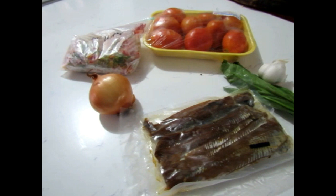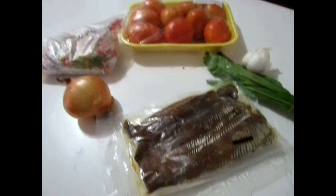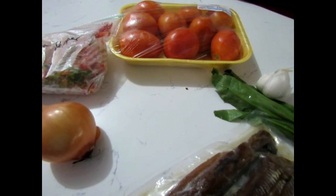Hey guys, welcome back to my channel. Today I'm going to be doing my absolute favorite dish ever: smoked herring and tomato. I'm going to go through all the ingredients — it's not that hard to put together. A lot of people just like smoked herring alone, but I just enjoy cooking it up with some tomatoes.